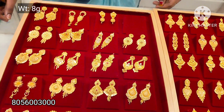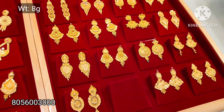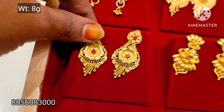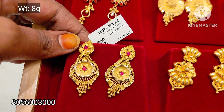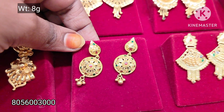This is 8 grams. See, this is how it looks. This is how you can match the wedding set. This is how you can match the flower design — we will match this in the Calcutta design.